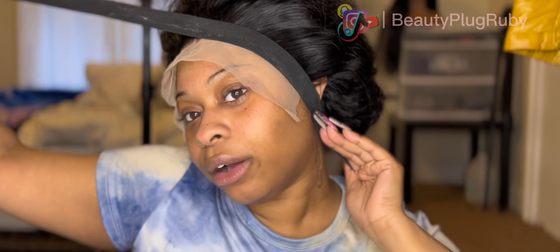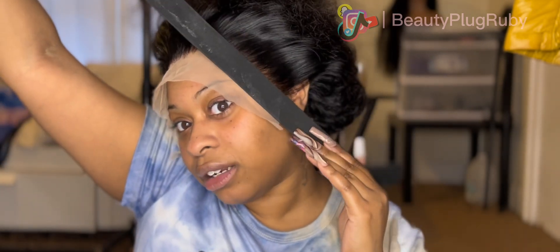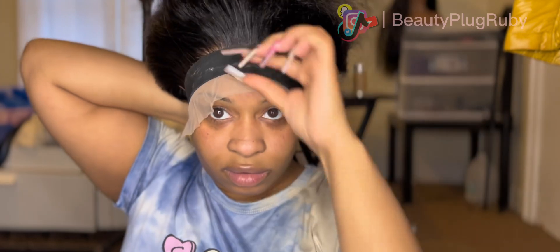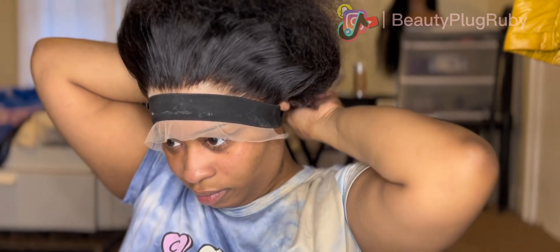Now that our ear tabs are cut, we can go in with our elastic band and lay that down. Lay that side down, and make sure you lay in the edges — don't be all the way up here. We're mashing the edges into the skin. Mash it down just like that. Now I'm gonna turn on my hot comb — I put it on 450.